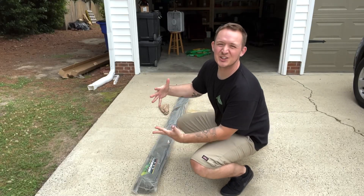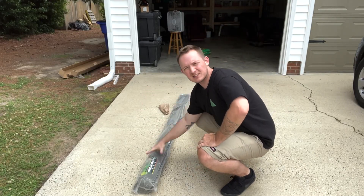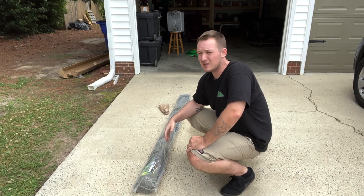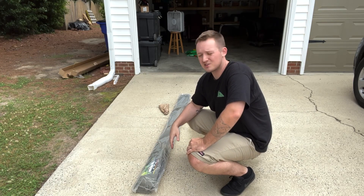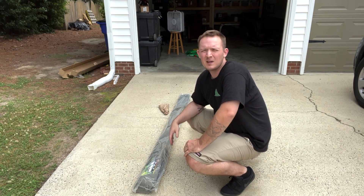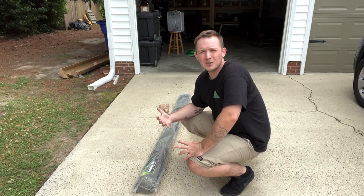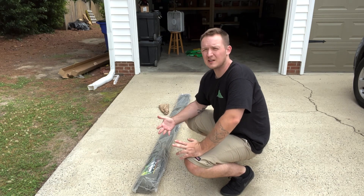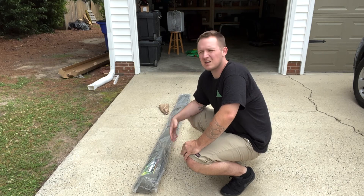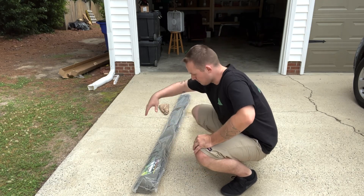What's up guys, welcome back to Smitties, the truck and travel channel. As you can see from the title, I got myself an awning. And believe it or not, I've had this awning for about two years — yes, that's right, two years in the box. I didn't really feel like I needed it at the time. In my mind I was like, I'm only gonna use it like three or four times a year, mainly when it's raining. So I was like, I'm just gonna leave it where it's at. But here it is.